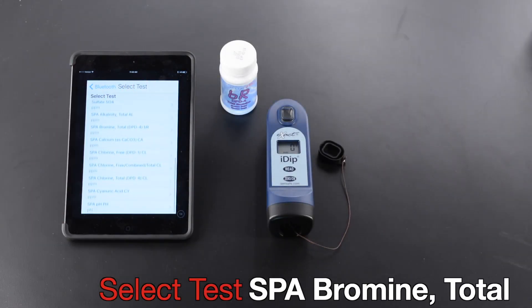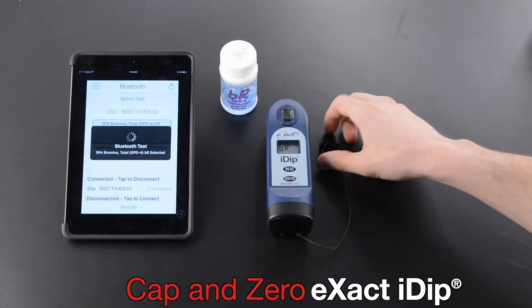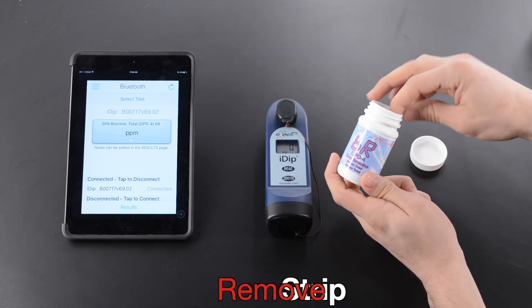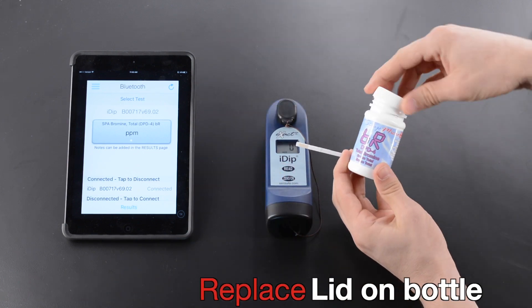Select Test. Cap and zero XactiDip. Remove strip. Replace lid on bottle.